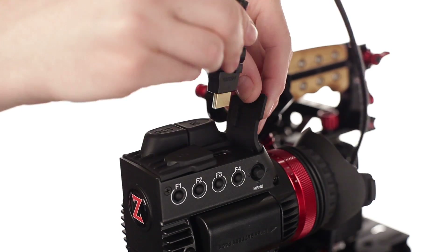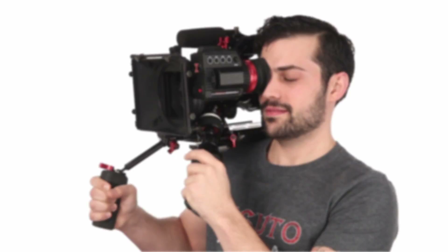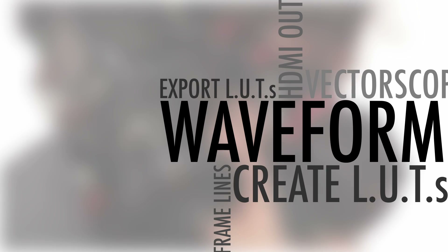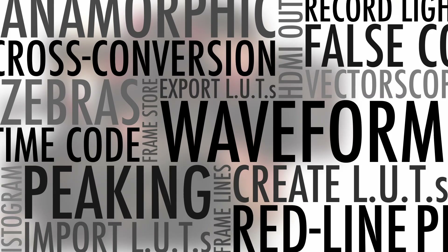But it does come with an HD-SDI in and an HDMI in. And all the features in the HD can be bought for the X. But at a certain point, if you're going to want more than five, six, or seven features, then you might as well buy the HD, because you're getting into the price of the HD — and then the value is better there.